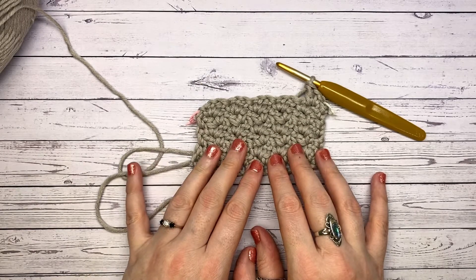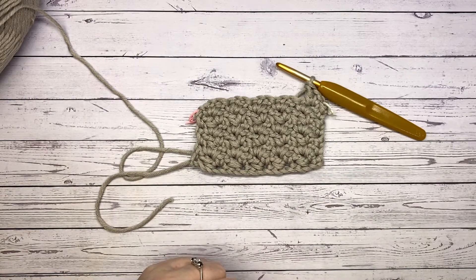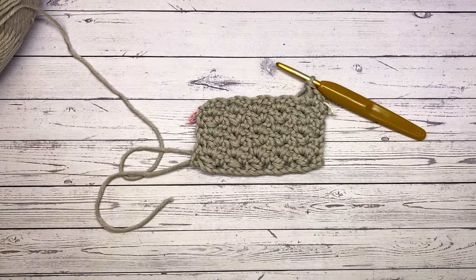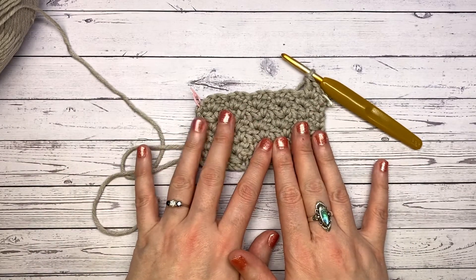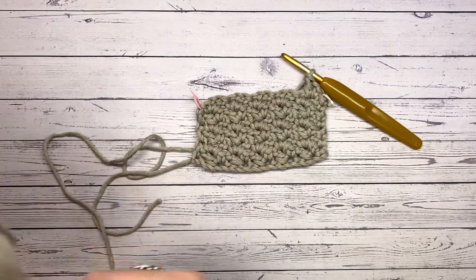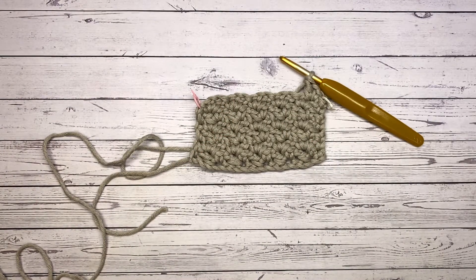Thank you so much for joining me on day 11. I hope you've enjoyed the series — I've got a really special snowflake coming up for day 12, the final day. It wouldn't be Christmas without one! Please subscribe if you would like to see more crochet tutorials — we've got a really great community of happy hookers with wonderful comments, and I'm really thankful for your engagement. Hit the notification bell for the last day of 12 days of Christmas. Happy hooking and I'll see you soon — bye!